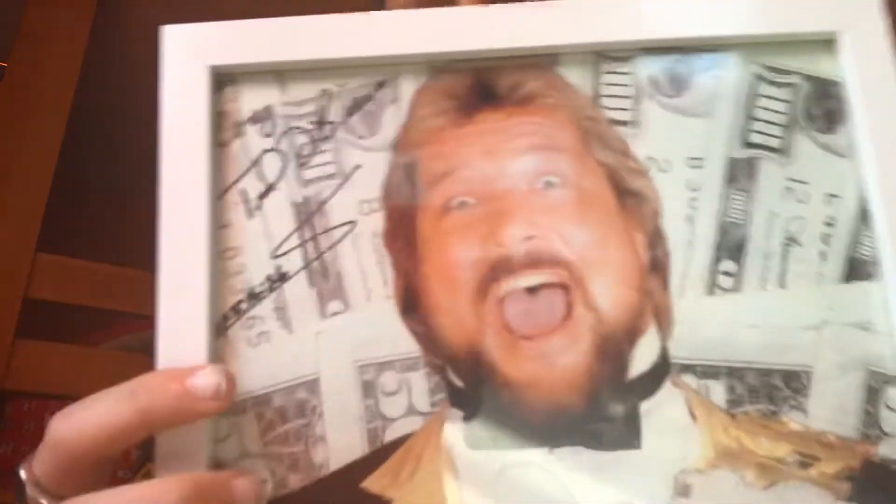Now onto the big reveal — the autograph I got from Million Dollar Man. I didn't actually meet him but my mum met him. It was at the Wellgate and he was signing autographs there. My mum actually met Million Dollar Man at the Wellgate and I have the autograph here — it's in a frame and everything. There's a picture of Million Dollar Man and if you look at the top corner it says 'To Corey' and then Teddy DiBiase's autograph. I think it was a tenner for it, so yeah really good.